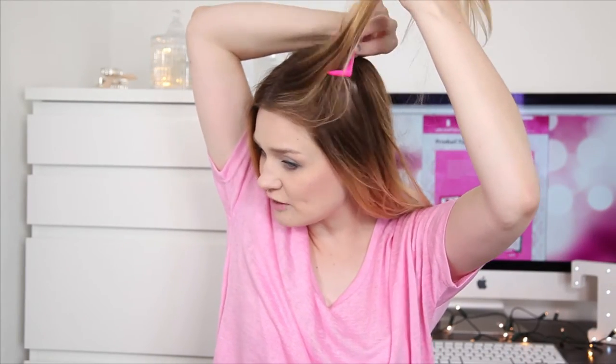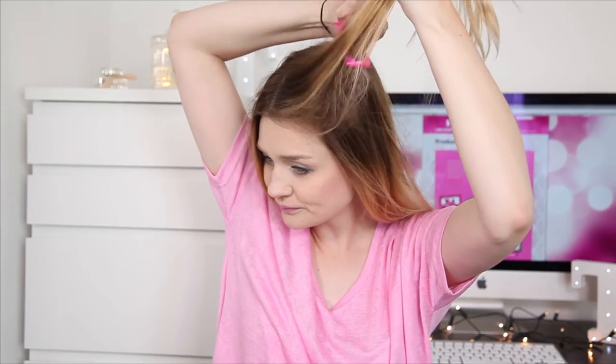Next up, grab a back combing brush. This one has two sets of bristles so it really gets in there. We don't want to go too crazy with the back combing because we probably don't have much time before the party, so just grab sections here and gently give them a nice little back comb, let them hang down, do the same on both sides and the back section as well, just to give your hair a bit of volume.